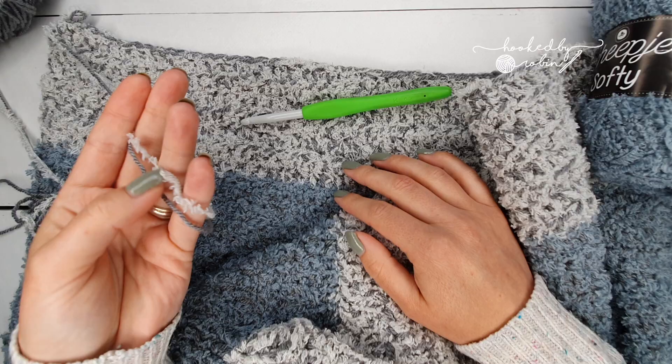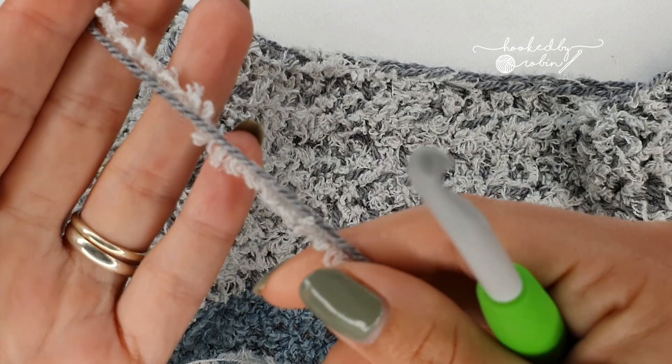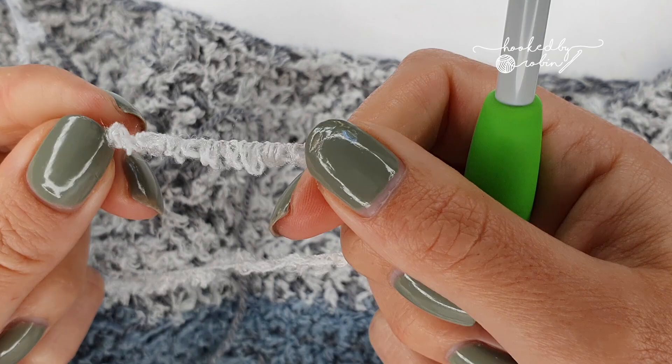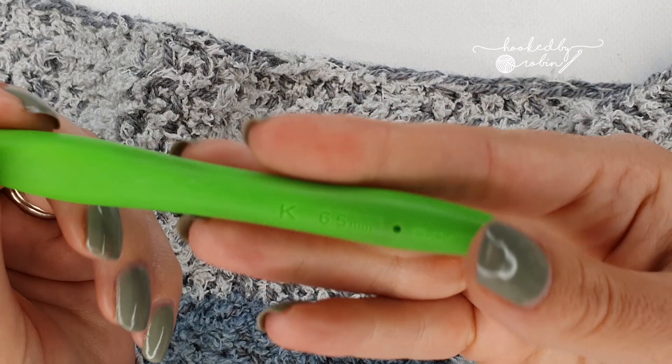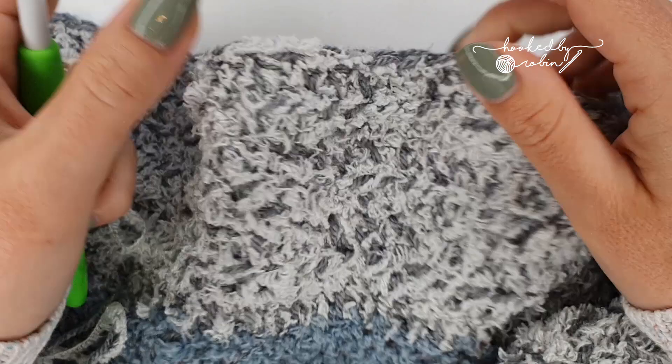I'm going to zoom in fractionally and show you how I tackle this weird fuzzy yarn. Now we're nice and close — you can see my grey double knit yarn alongside this weird stringy, no-give, bizarre fluffy yarn. I team the two together and pick a slightly larger hook than normal. I've personally been using a 6.5mm for this one, which makes it a bit looser so you can see your stitches more clearly.